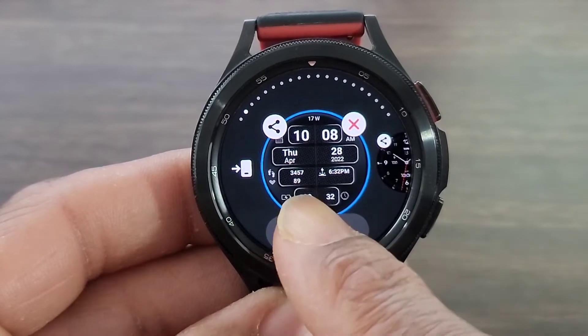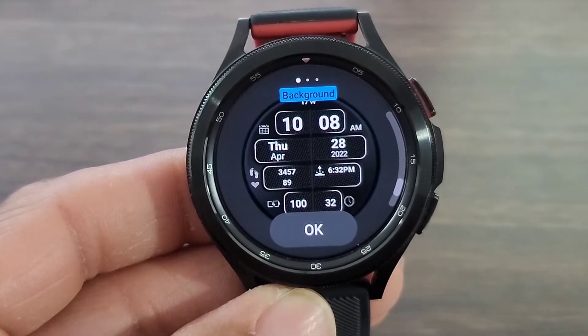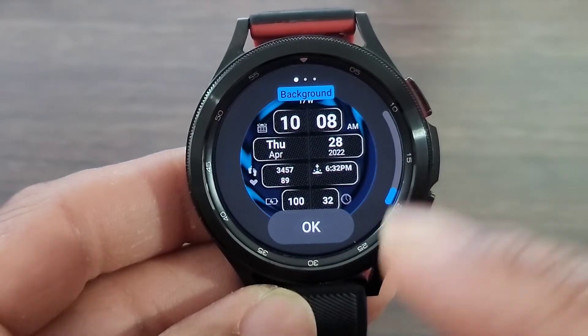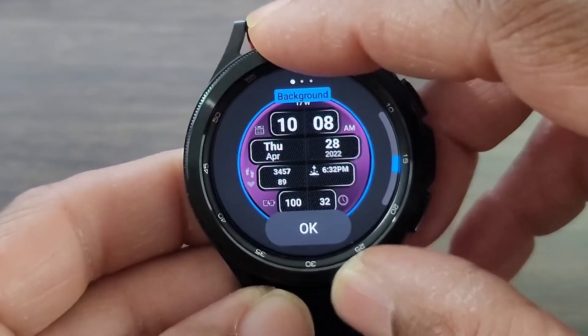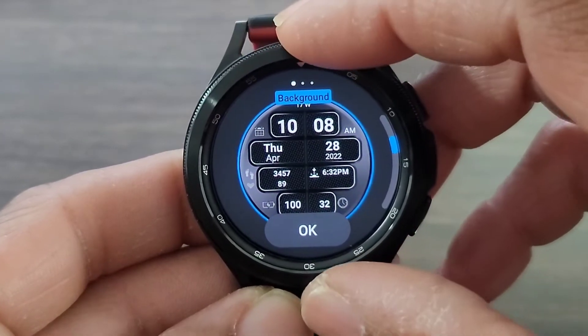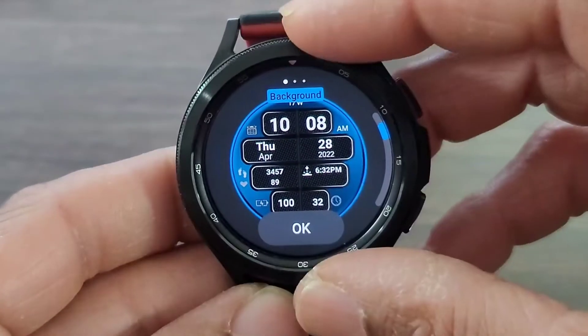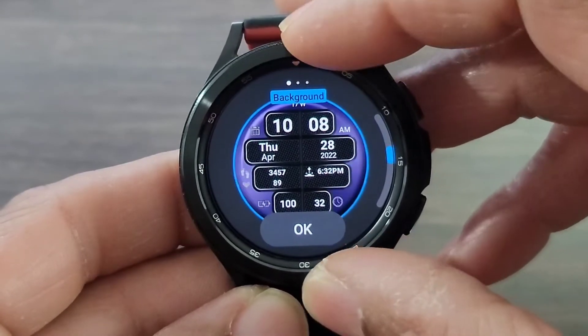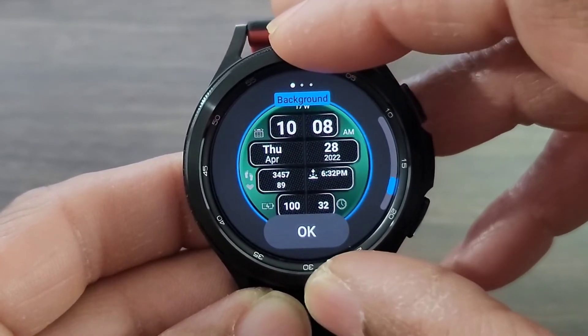I'm gonna hit customize. Now we're gonna be able to change the background. Check this out — that's slick, right? We got to come back down to that one. You got these different colors that you can change it to on any given Sunday, depending on how you're feeling. It seems like it has a lot of blue, you get that purple, get that green.